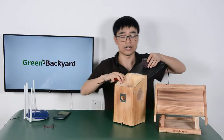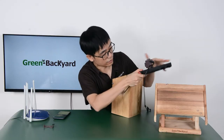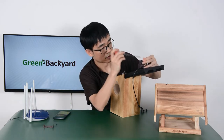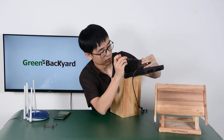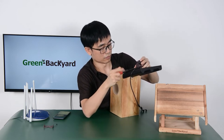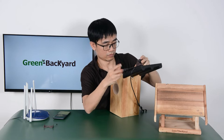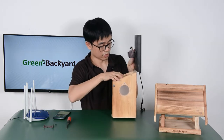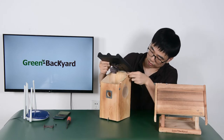Just finish one side, and we also have the other side. You need to have the screw installed properly. Now I'm going to wire the cable through the let-out notch.